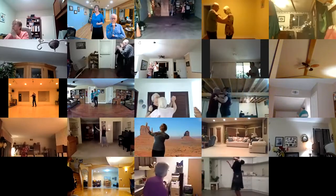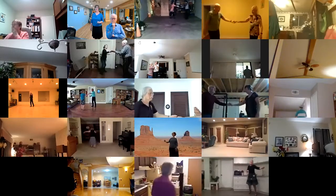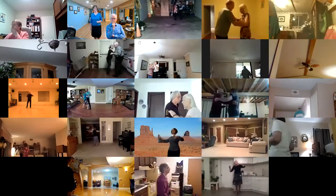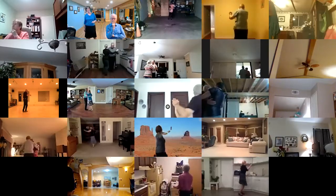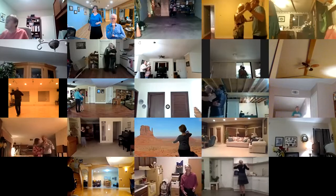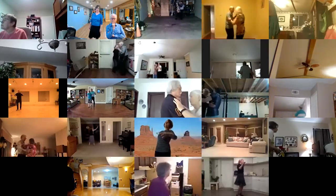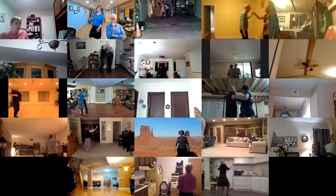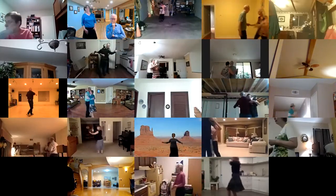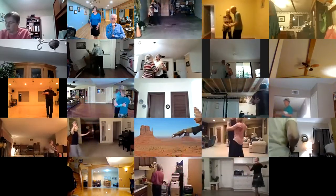Drifting box. Together and right chassé, dip back and recover. Left turning box to line of dance and right chassé, dip back to sidecar. 40 Shades of Green progressive box. But most of all — two left turns to the wall. Hover, in and out runs.